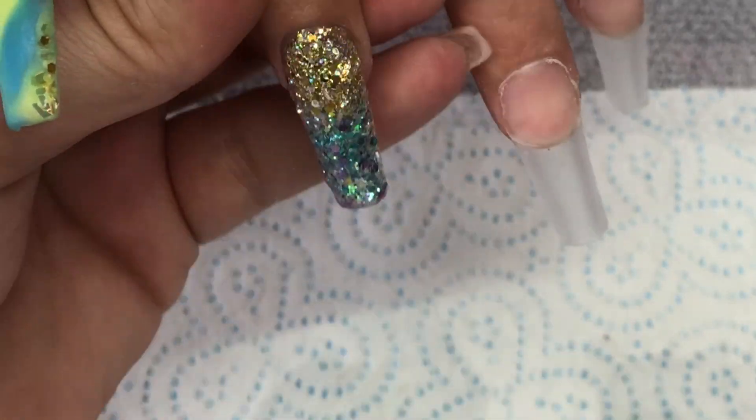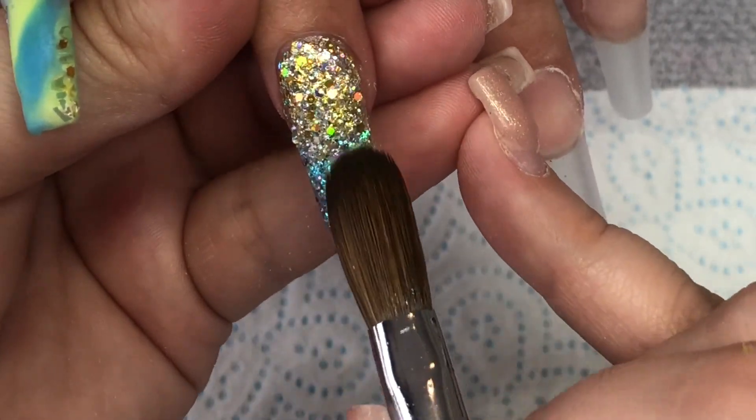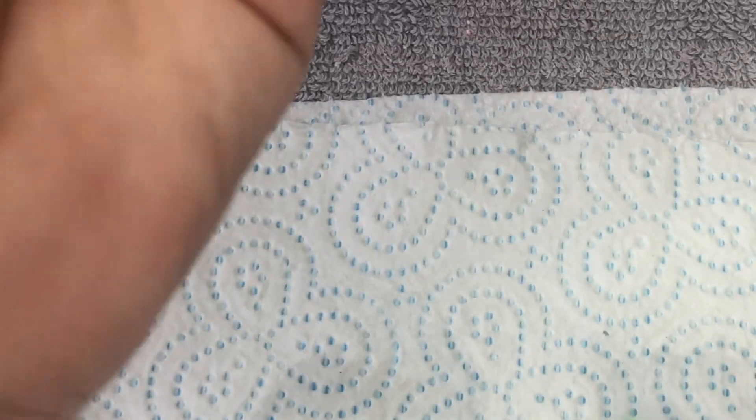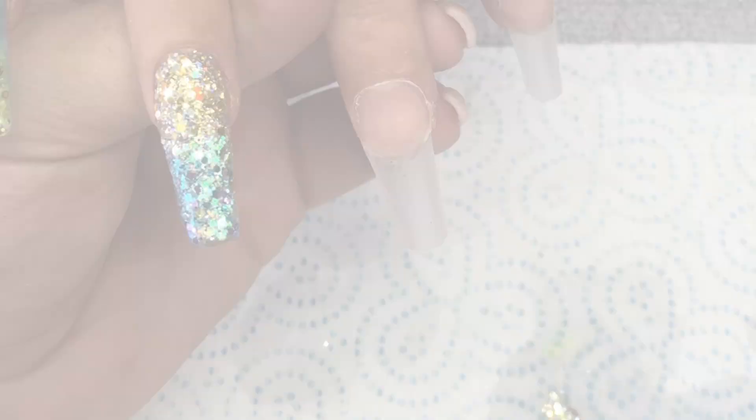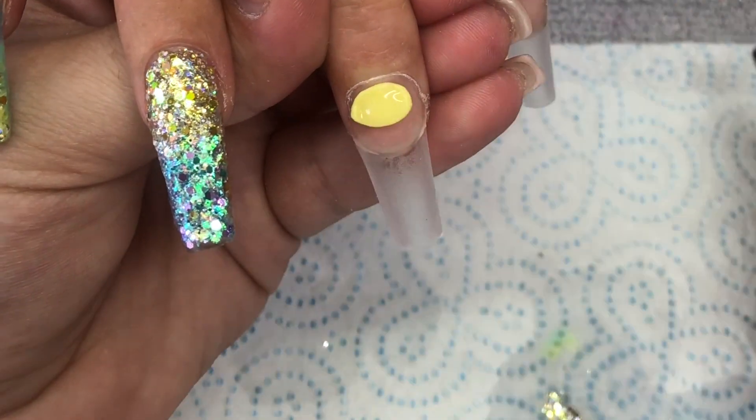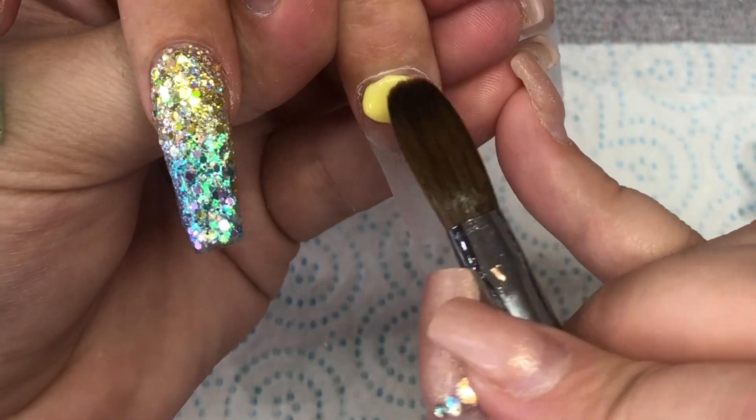Sorry, I keep sniffing — my hay fever is being a bit of a pain. Actually it's not been too bad this year if I'm honest; normally it's really bad but at the minute I just have a bit of a snivel. Anyway, the middle finger is going to be a full nail of Sunny Days.